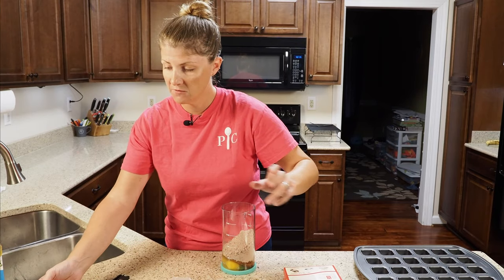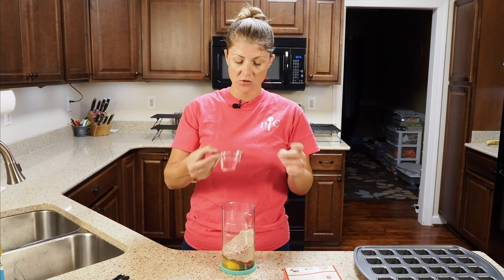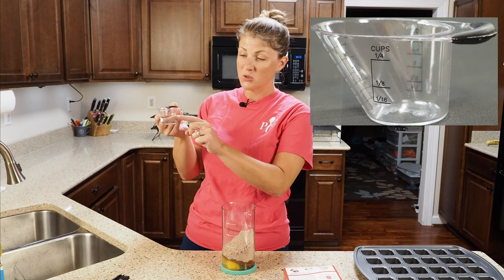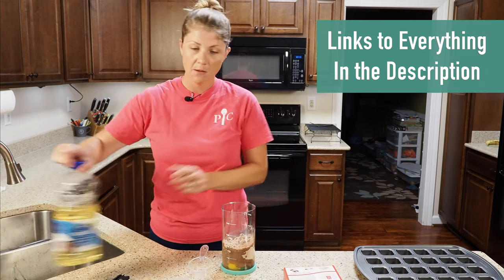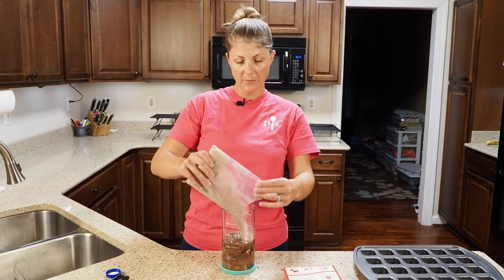Next it called for three tablespoons of water and I've got the easy read mini measuring cup here — makes it nice and simple. You've got one to four tablespoons and it even breaks it down to an eighth of a cup and a sixteenth of a cup. One of the reasons I love that one. And then last, a half a cup of vegetable oil, and the rest of our brownie mix.